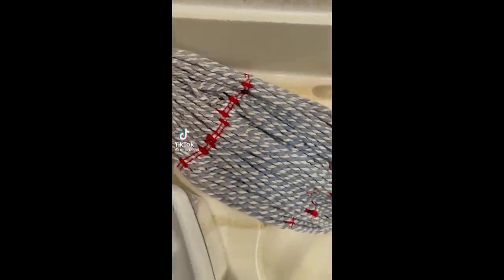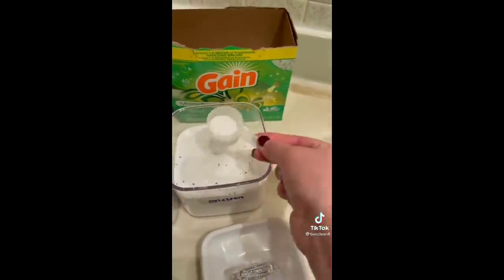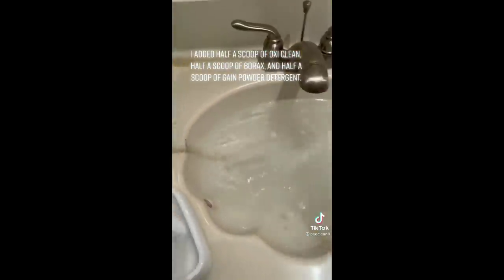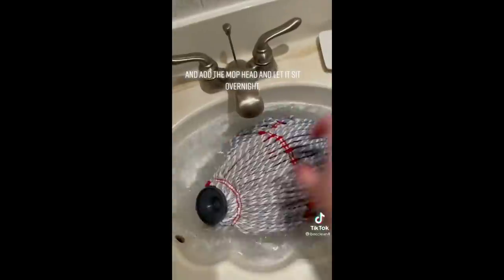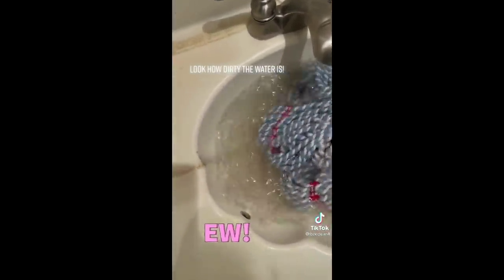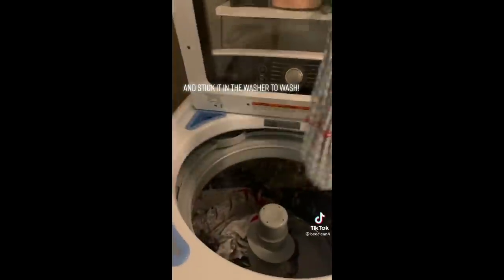Stripping my mop head — there is some discoloration but we're going to try to strip it and get it really clean. Start by filling up a sink with hot water. I added half a scoop of OxyClean, half a scoop of Borax, and half a scoop of Gain Powder Detergent. Mix it in the hot water to get it all dissolved, add the mop head, and let it sit overnight. Look how dirty the water is. Drain the sink, wring out the mop head, and stick it in the washer.